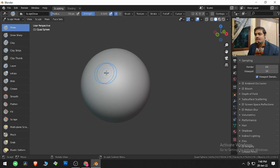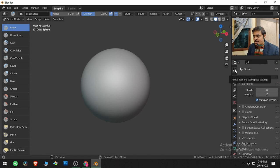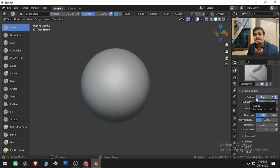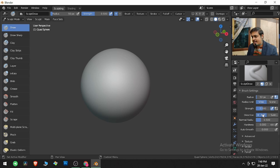Here you will get an icon named Active Tool. If you click on it, it will show us parameters related to this brush. Radius and strength we have covered in the last video. You can also right-click to access strength and radius from here. We also have Add and Subtract.